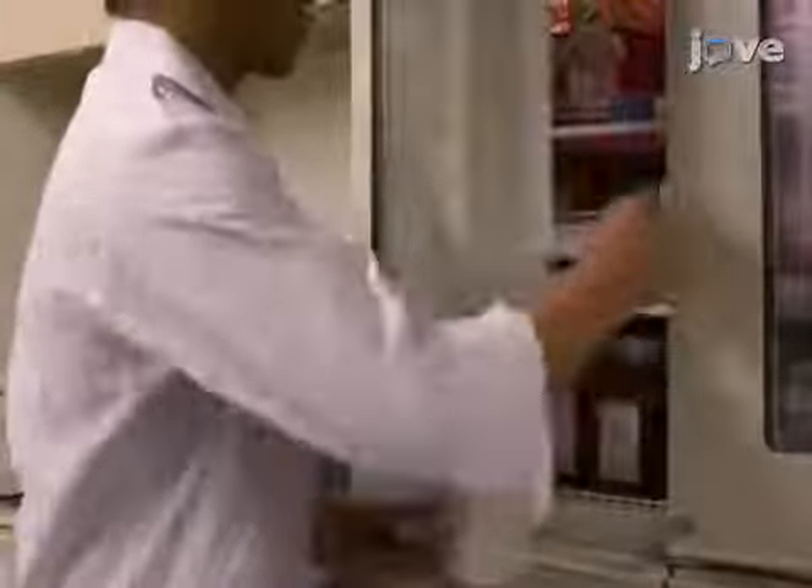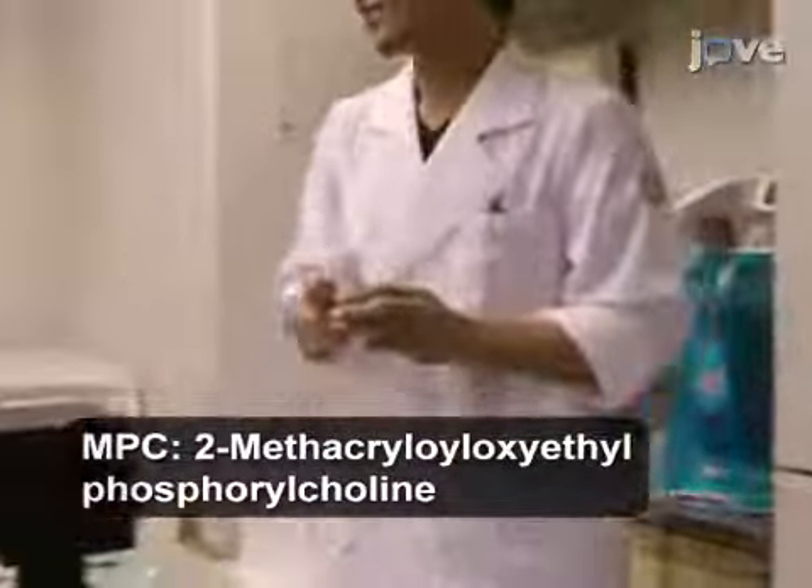To begin the experiment, obtain the previously synthesized PMBPA-Z polymer.